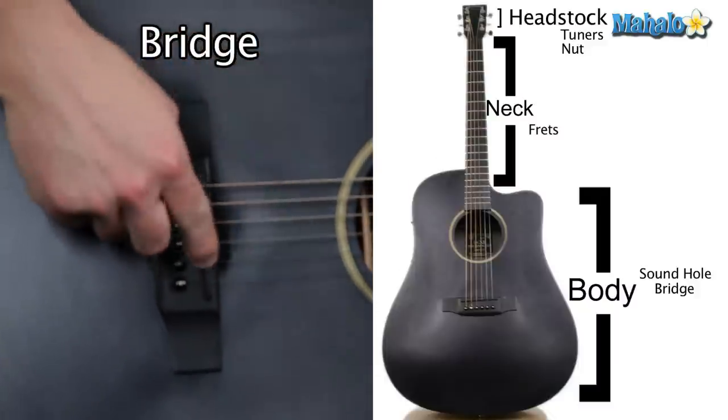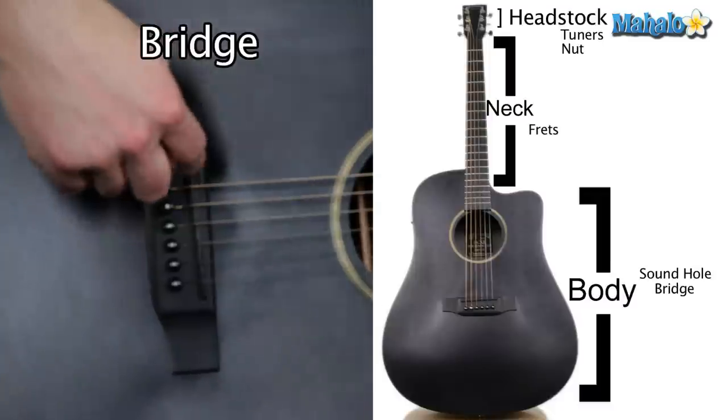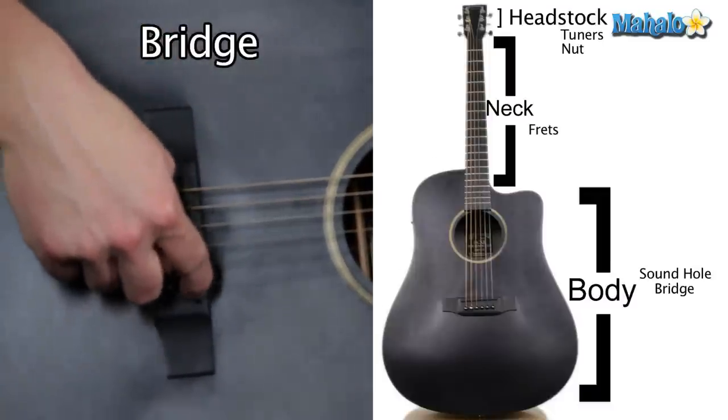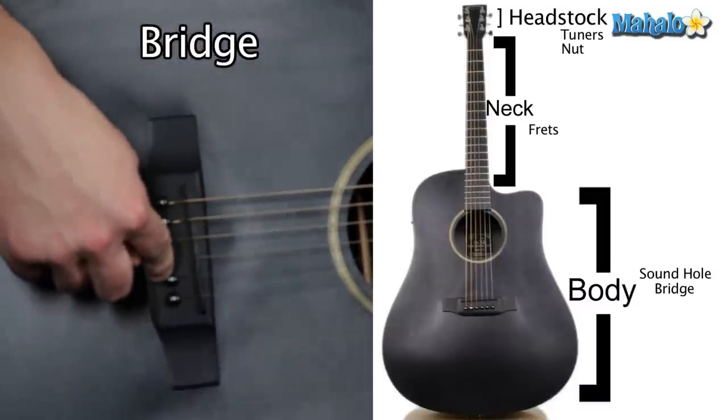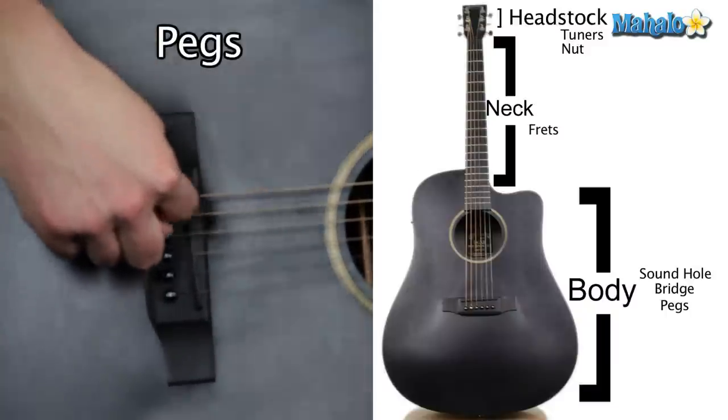Moving down to the bridge — this is basically the same thing as the nut up here. It separates the strings in tiny grooves, and then they're held in place by pegs, which just hold the string in place.